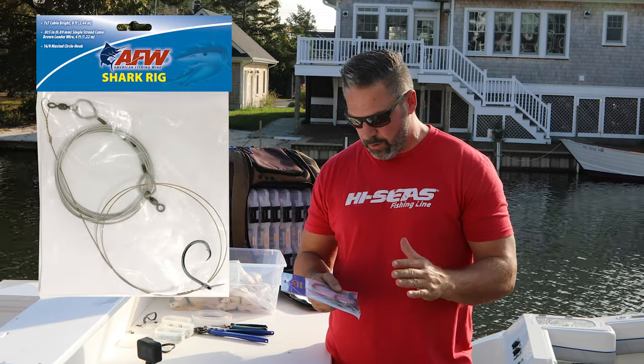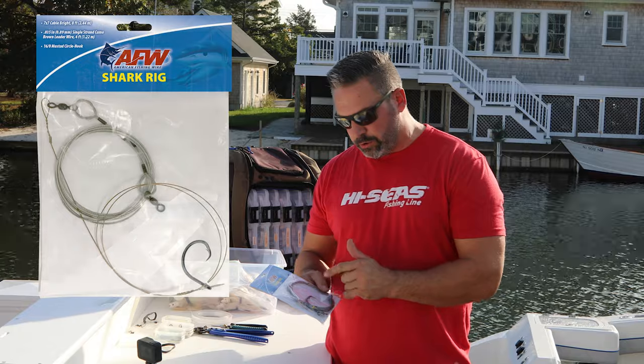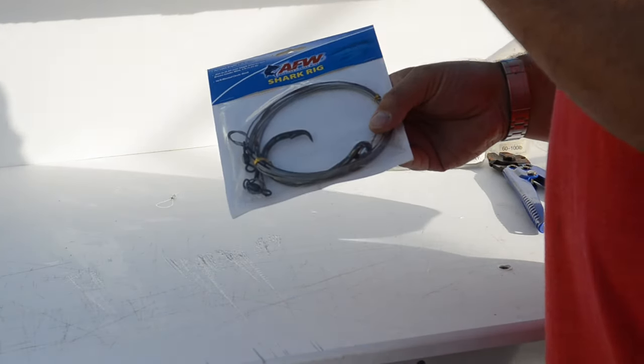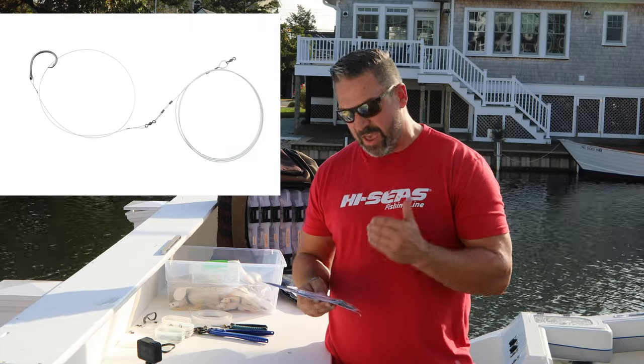AFW has done that for us. They basically make a large circle hook — it's a 16/0 Mustad circle with 480 cable connected to number 15 wire, and it's a very heavy duty shark rig.